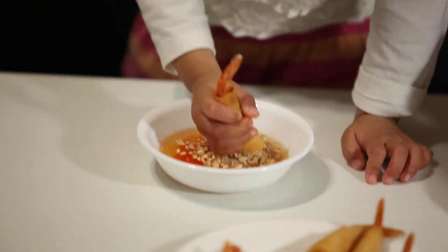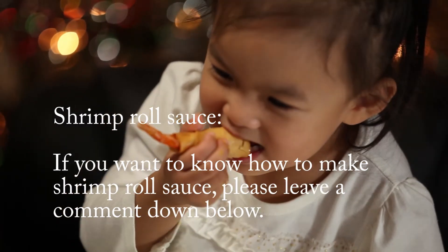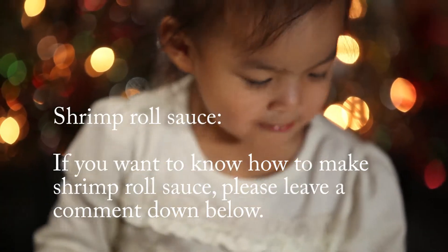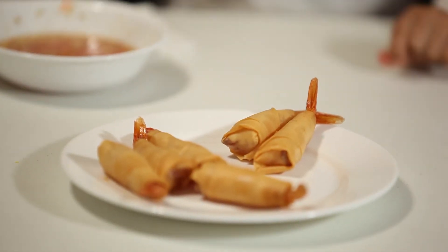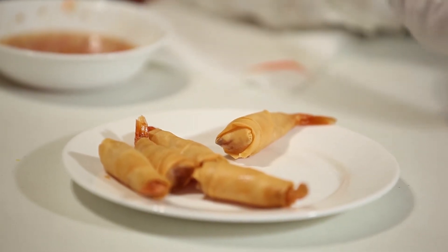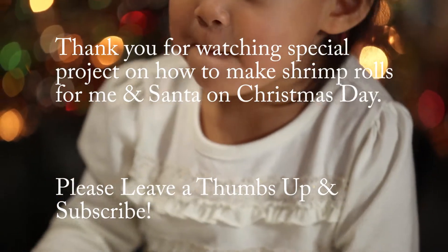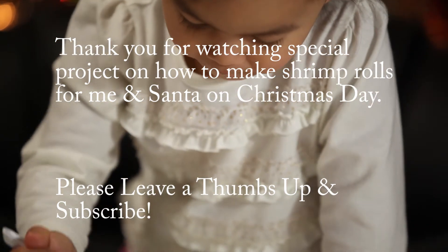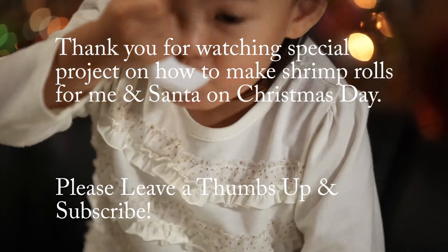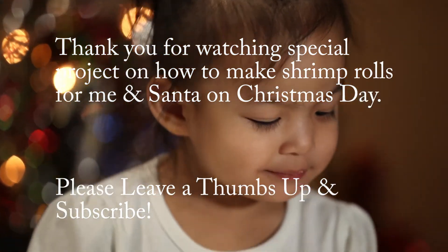Good. Go ahead. You like it? Wow. You like it, Angie? Is it crispy? Say thank you, mommy. You're welcome. You want some right here? Mmm. Now try it with the shrimp roll. Good? You like it? You like your sauce? Mmm. You like the sauce with a lot of nuts? Good.